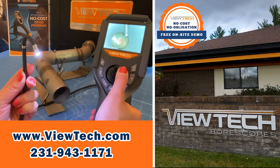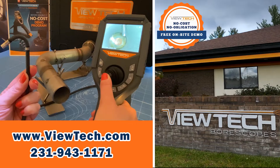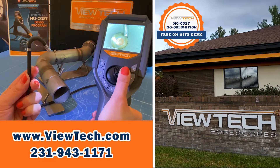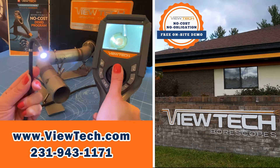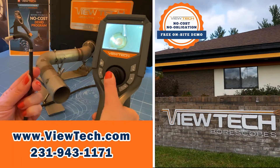Butech borescopes are joystick-controlled video cameras that can go inside hard-to-see places in machinery, tubes, and parts. Companies save time and money on maintenance and quality by using Butech borescopes to identify problems through remote visual inspections. Call us today to ask about our Try Before You Buy demo program.